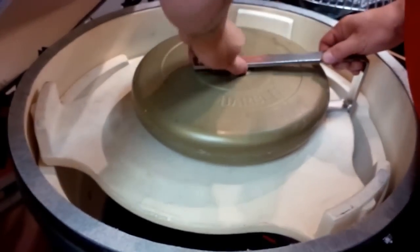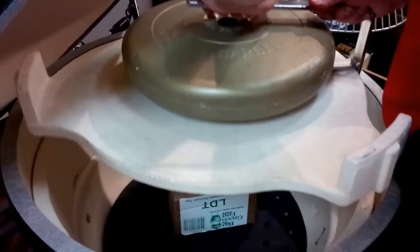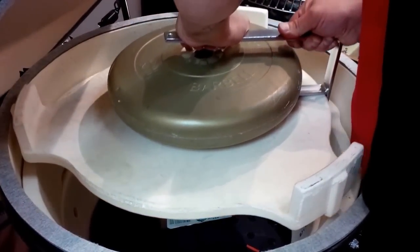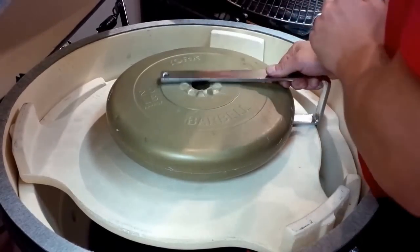So that's the large. Here's your extra large. It holds the weight and no damage done. No cracking.